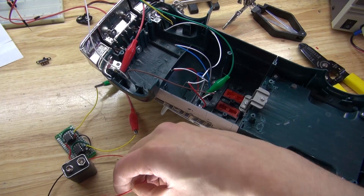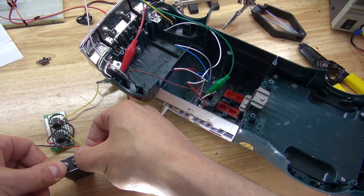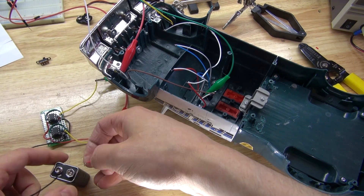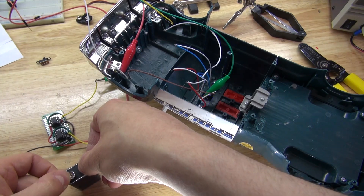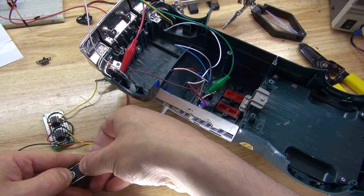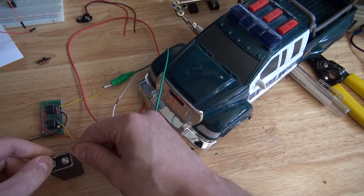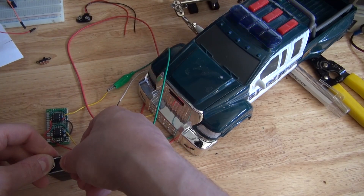Now let's go ahead and connect it so we can see that these LEDs work. Success — it works! Now let's see how it looks with the lights turned down and in a different position. Success — the LEDs are flashing.